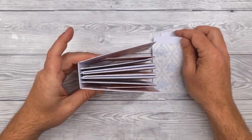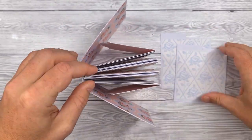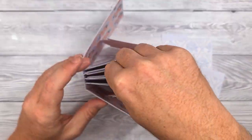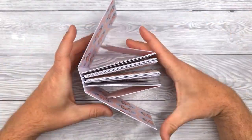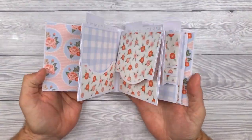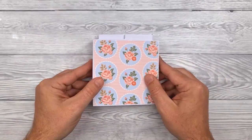You can decorate the outside with sentiments, words, or whatever you fancy. And of course you've got your inserts if you want to write notes about the event you're commemorating or celebrating, or to put some photographs in there as well. I hope you have fun making this project and I look forward to seeing what you make.